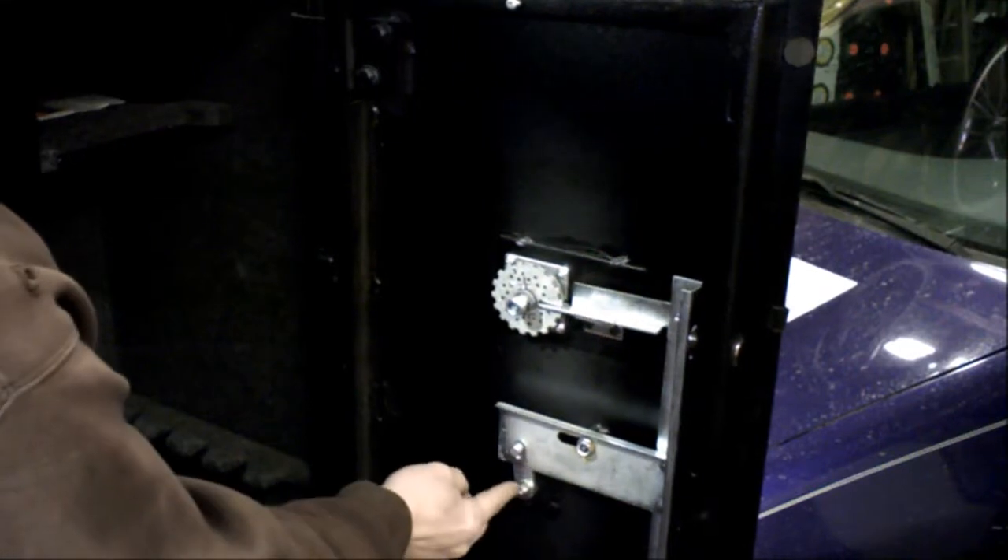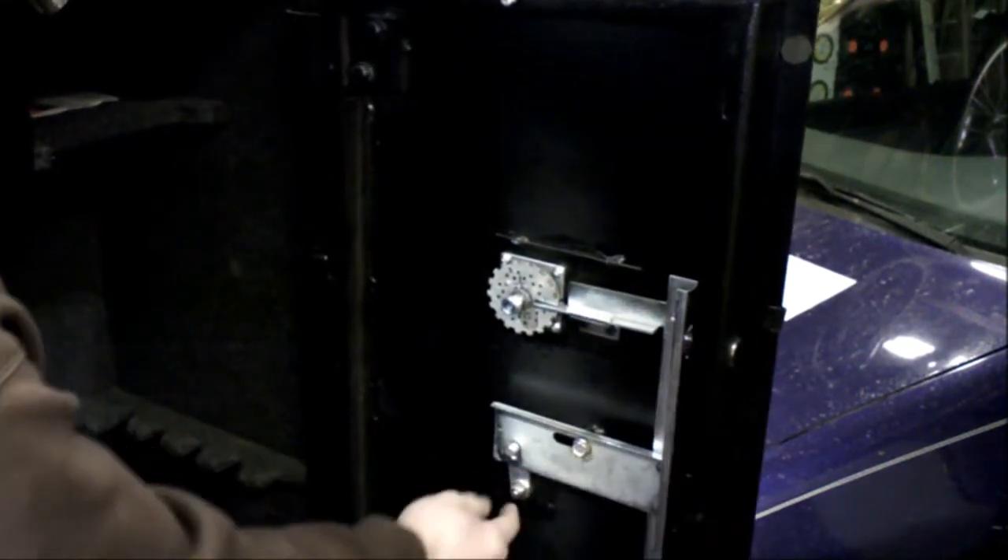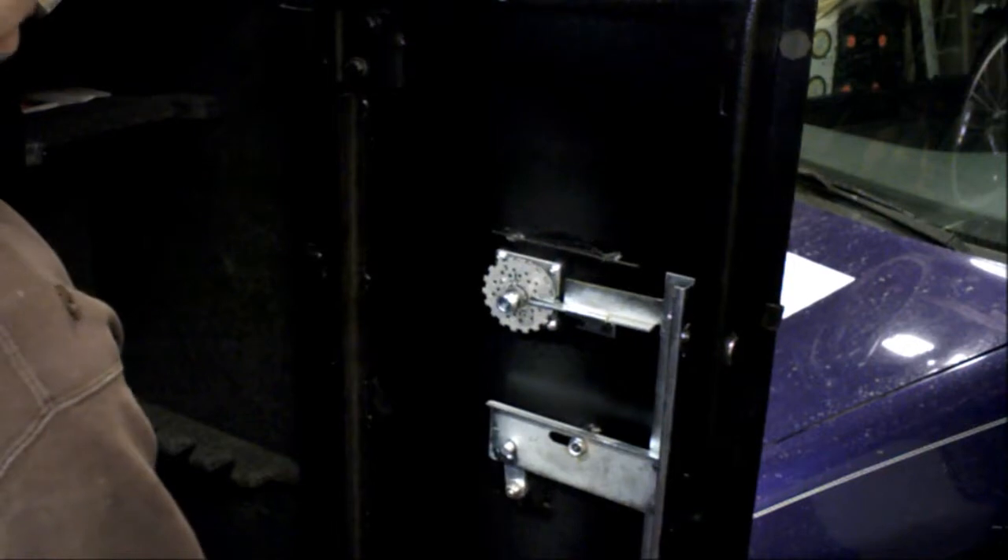This is the lock mechanism, and that's the handle mechanism that sheared off. I'll just remove that bolt and pull it out. Chances are I'll just weld something on — not a big deal.